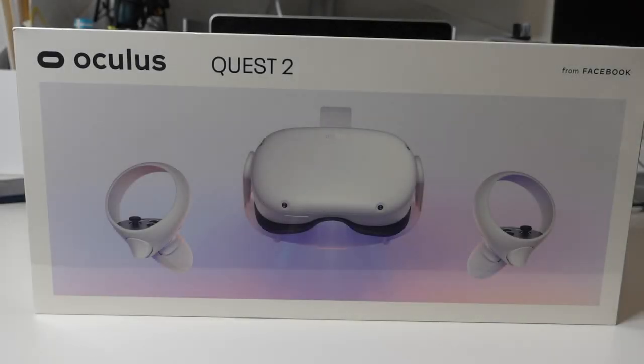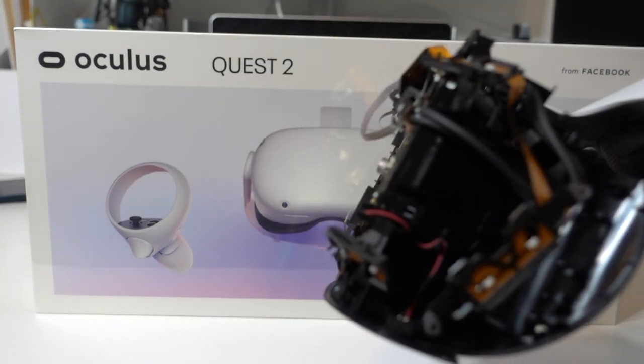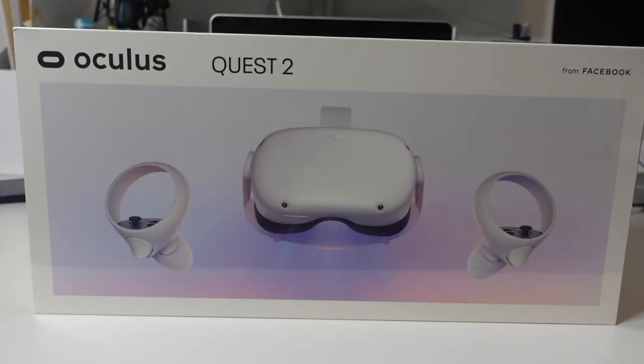Hello and welcome to another episode from Specs Battle. Today we are going to do an open box for the Oculus Quest 2 from Facebook. Two days ago I was playing with my PSVR and I broke it. It's one of the saddest days of my life, and I got the Quest 2 as a replacement to actually experience the true wireless VR.